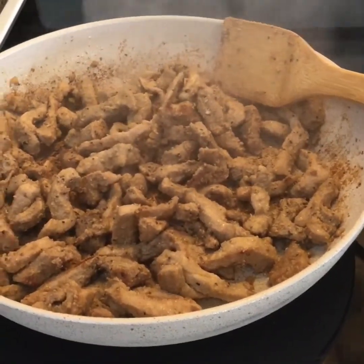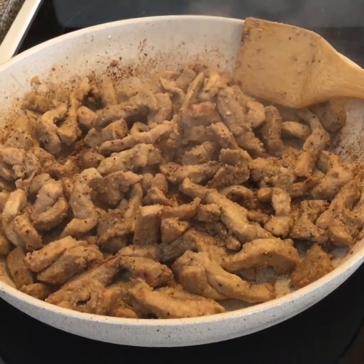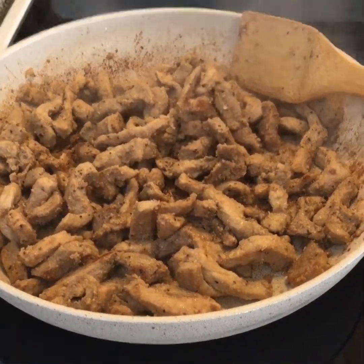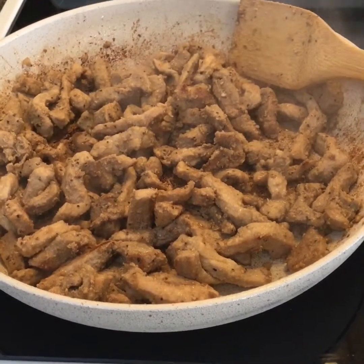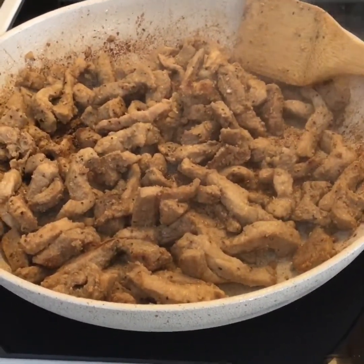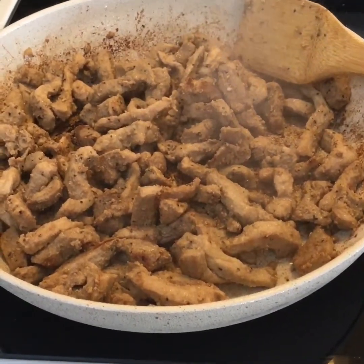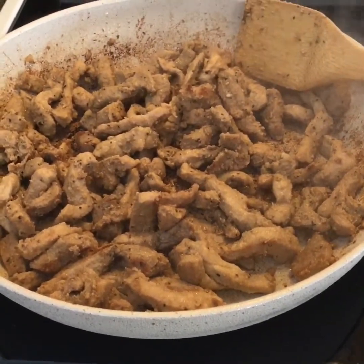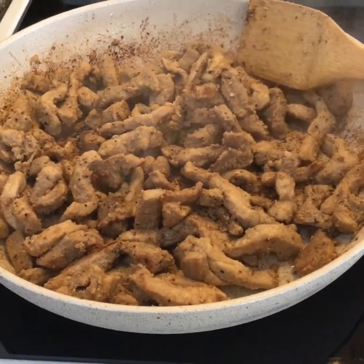Hello everybody again, it's Chef Dan Trek. Tonight for dinner we're making pork stir fry. What I did was take a pack of nice center cut pork chops, deboned them and sliced them up into nice little cubes. I made up a marinade yesterday with a lot of goodies out of the fridge and a little bit of lemon juice for the acid, let it marinade overnight, and now we're just going to fry them off and get them ready to go and continue on with our stir fry.